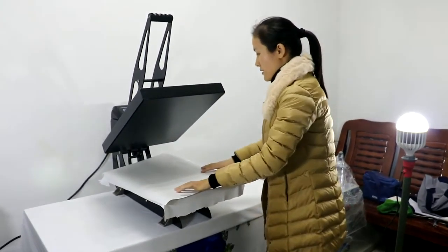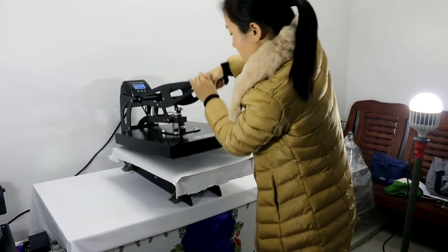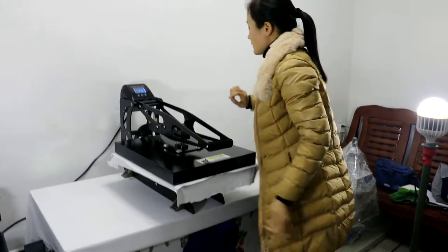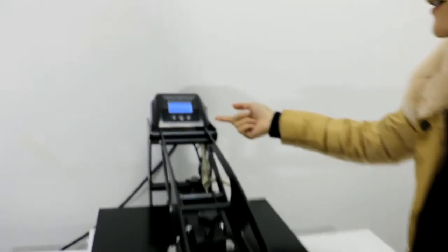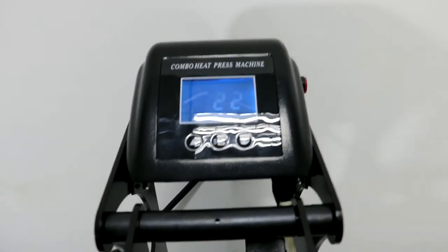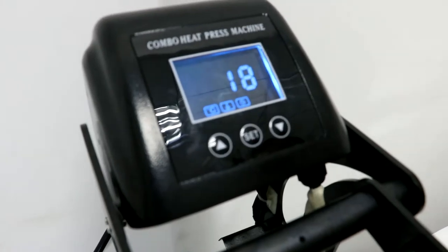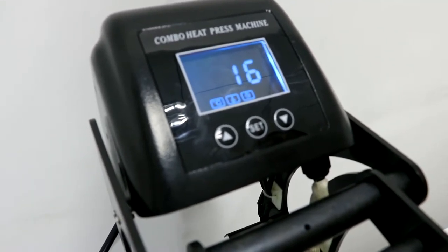Then press the handle down. The machine will automatically count down from 30 seconds to zero. Once the printing is finished, the machine will sound a beep to remind you.